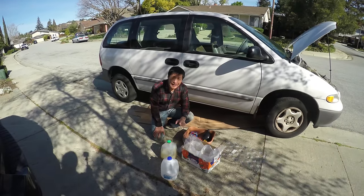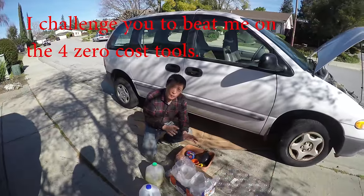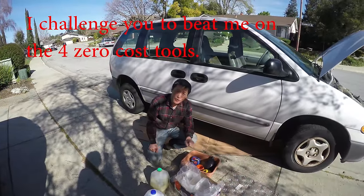Today I'm going to show you the cheapest way to change your engine oil. I'm going to show you four different tools you can make yourself to save money.